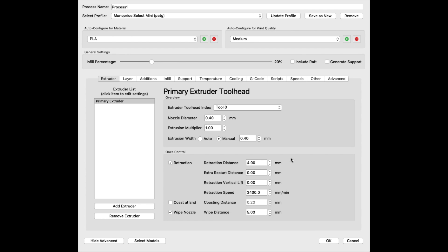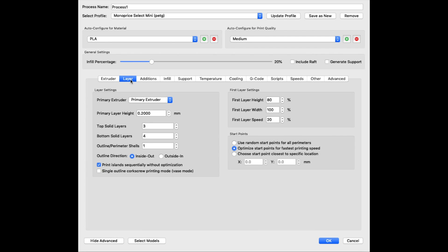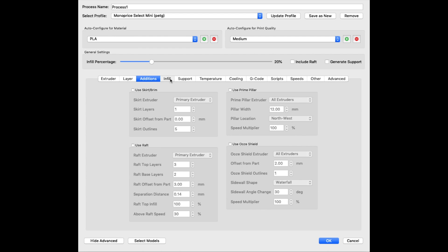Here are the Simplify3D settings for this PETG filament. I'm using the Monoprice SELECT Mini 3D printer. Surprisingly, these are the same settings that I used for the eSUN PETG filament and it worked perfectly. I'll go through these right here if you guys are curious.